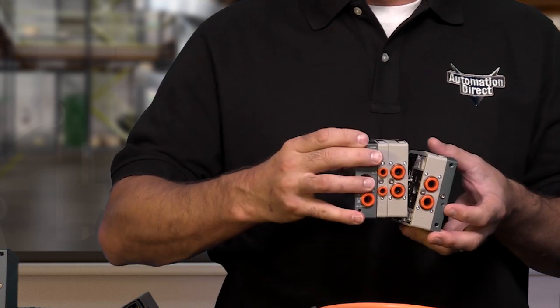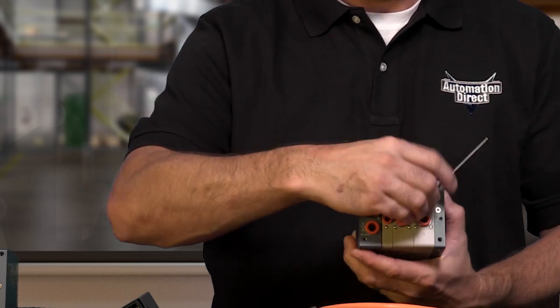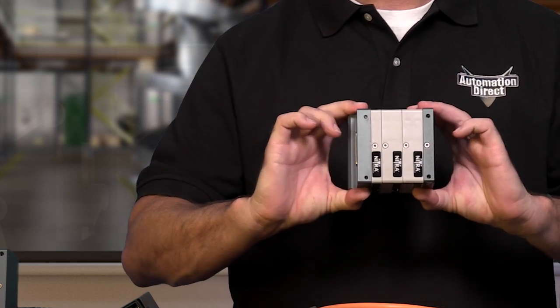Some of the features and benefits are: you can mix valve numbers and sizes and have up to 16 valves per manifold. They have a locking manual operator. No fittings are necessary. The assembly can be mounted in various positions and they have an IP65 rating. There are 9 accessories that include 3 cables with 25 pin pigtail configurations, 2 tubing removal tools, 35 millimeter DIN mounting brackets, and spare screws and gaskets.